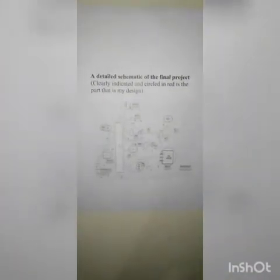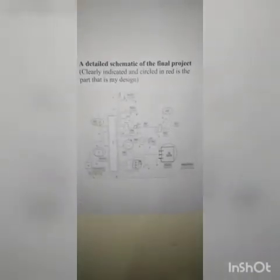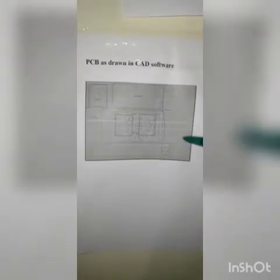This is the schematic of my final project, showing how I've connected my components. If there is anyone who would like to do the same project, this is something to follow. And here is my PCB, which is my printed circuit board, showing how I've connected these components.